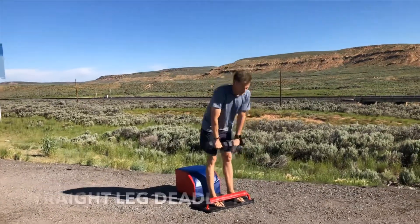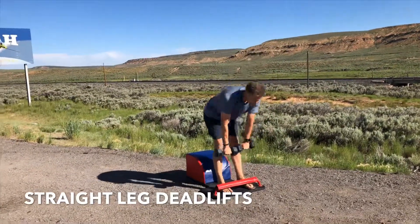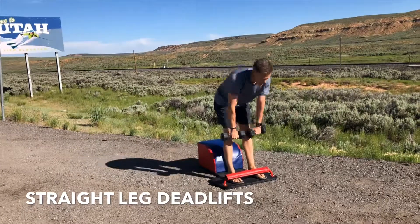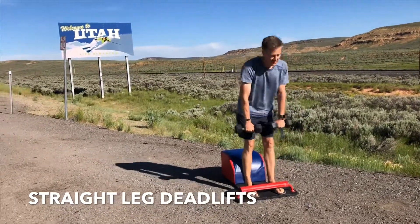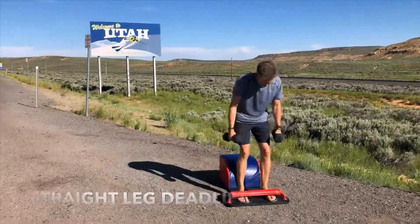Stay standing for our final set of straight leg deadlifts. Chest up, back flat, butt out. Shine your heart forward. Tuck your navel into the spine. Inhale down, exhale up. Inhale down, exhale up. Feel the glutes engage, feel the hamstrings engage. Inhaling and exhaling.